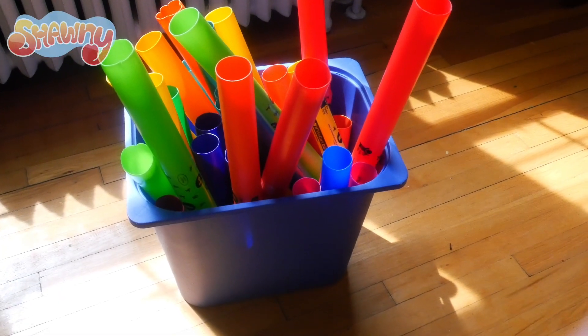Hi friends, today we're going to play Boom Whackers. Boom Whackers come in many different colors and sizes. You can use Boom Whackers to make all sorts of melodies. Melodies are parts of the song that you can hum.